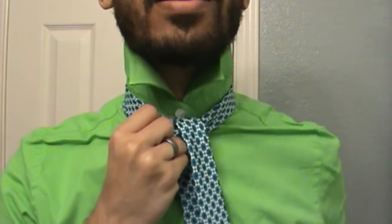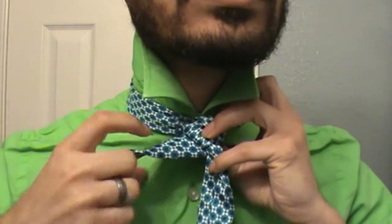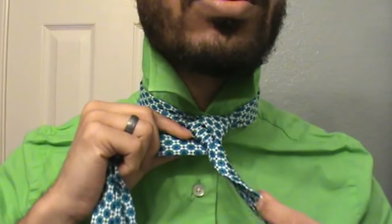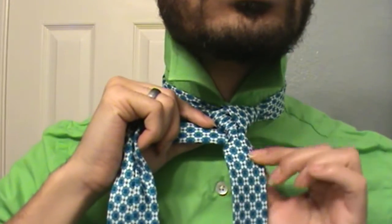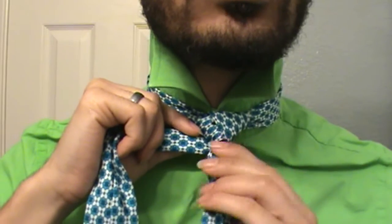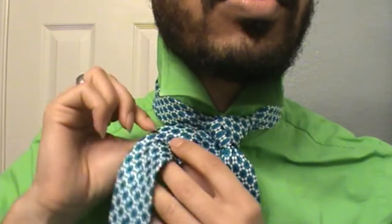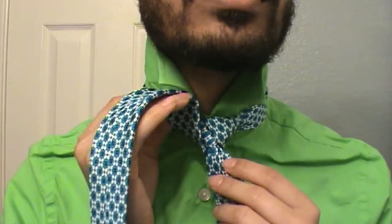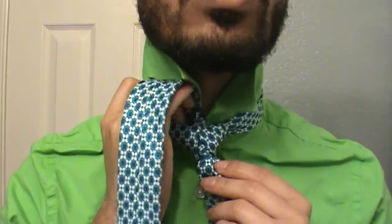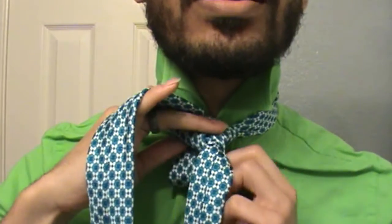Bring it back on the right side where we start it, then bring it around the back like so. While you have that over there, you see how this portion here is forward — just take that and turn it so the seam is facing outward. That's very important. Now you're going to take the tail end of your large side and bring it around through the front and tuck.